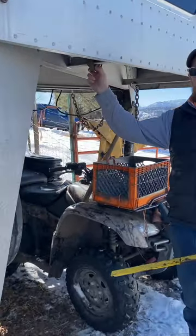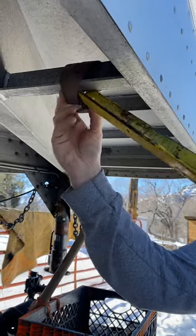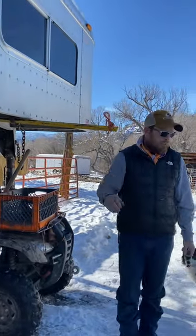You can zoom in right here on the strap — it's not much, it just barely sits in there. I leave this strap on the tray, tuck that in there, and that's it.